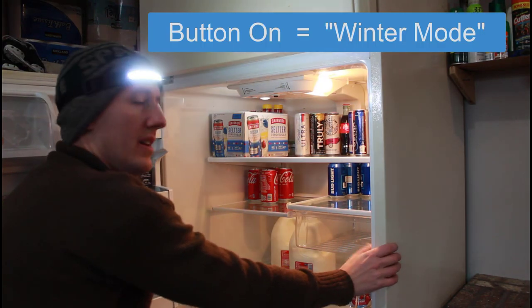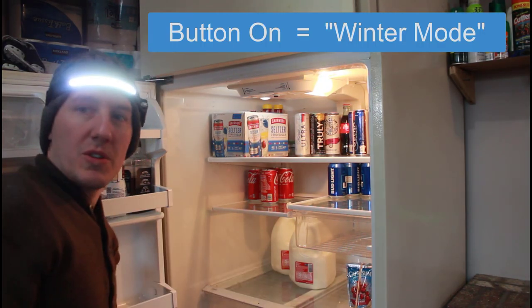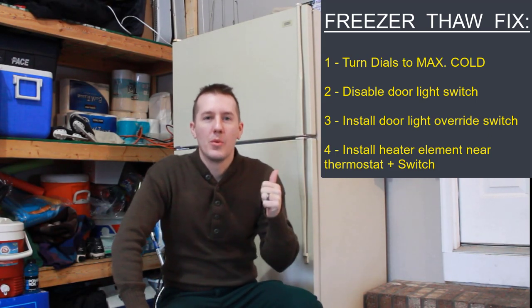Click the switch on. The door switch doesn't do anything. This is four ways to fix your refrigerator freezer from thawing out in the winter.